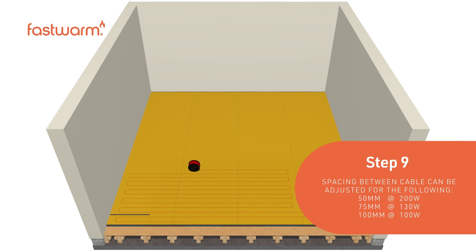Spacing between the cable can be adjusted for the following output: 50mm at 200 watts, 75mm at 130 watts, and 100mm at 100 watts.